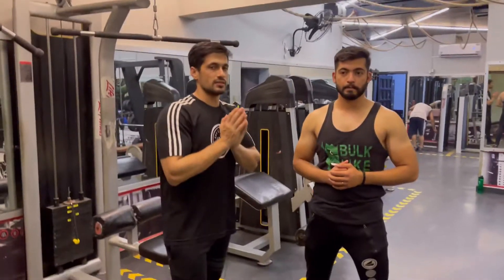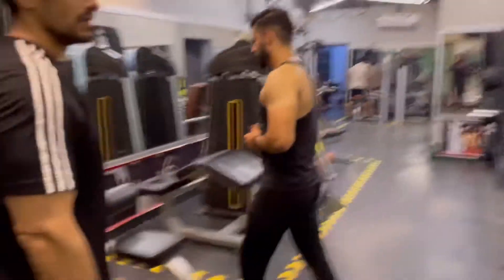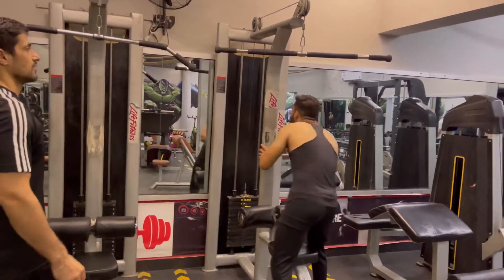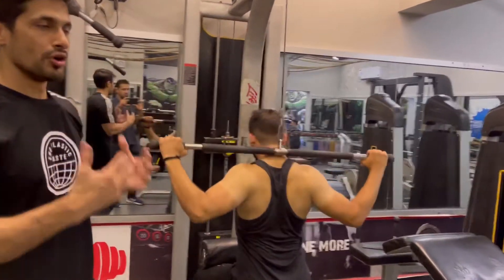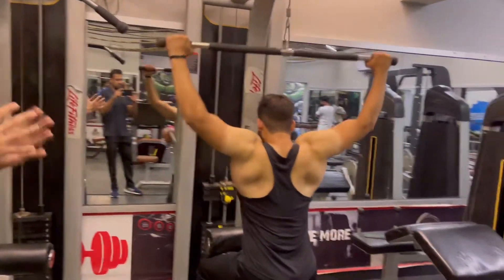So today we will start our back workout. We will do a warm-up — we will add 3 plates and 20 reps. We will try to warm up the body so that your body will not be able to get any injury.